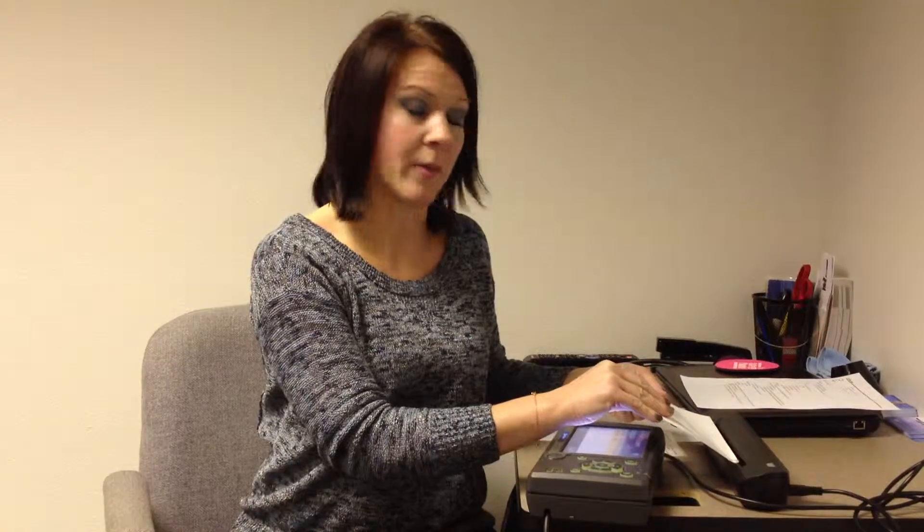Before you push the calibration button, make sure you have properly inserted the calibration sheet into the scanner. When calibration is completed, you are able to scan any paperwork to the company.